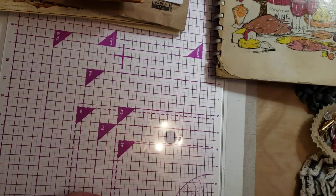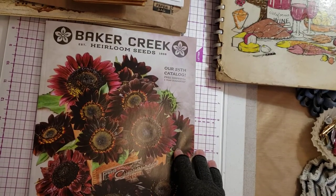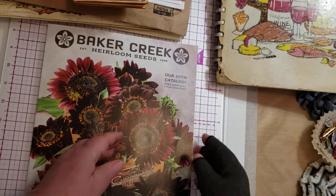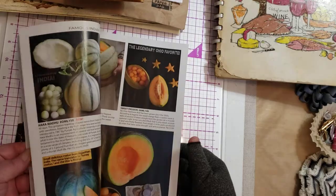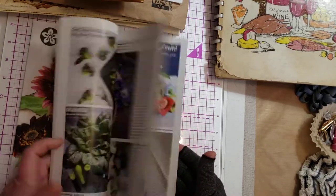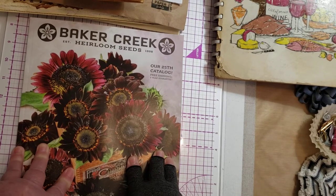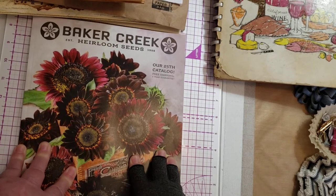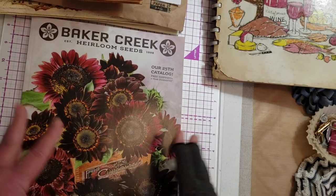Here's a great example of junk — it is brand spanking new, I just got it in the mail. It's got beautiful images in there that I will cut out and use in my journals. But typically, once you're done with this — just like the Sears catalog, don't we wish we had all those Sears catalogs from back in the day — typically this would go into the trash. Therefore it's considered junk.